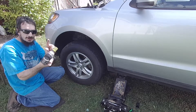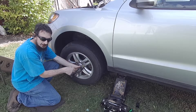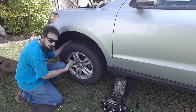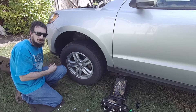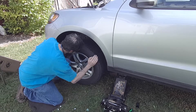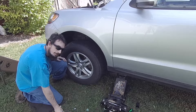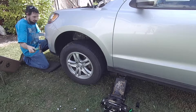A little tape on your socket just keeps your wheels from getting scraped up. 21 millimeter. Now if your wheel is stuck on, just thread a couple of the lug nuts back on loosely and then hit on the back side of the tire with a big hammer. A dead blow hammer, if you have it, works good. I guess I get to demonstrate that process. Remember you just want to hit on the tire, not on the rim.